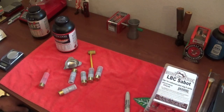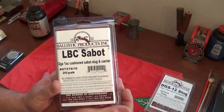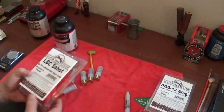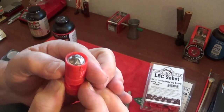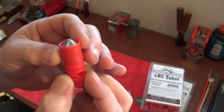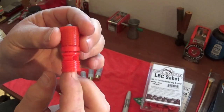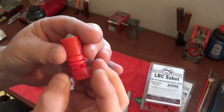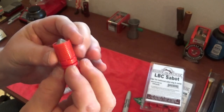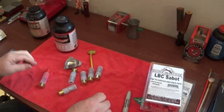I've secured some shotgun slugs from them. What I've got is the LBC Sabo - it's a 20-gauge shotgun slug encased in a sabot. It's already got its attached wadding and everything. You don't have to do anything to this. It's very, very simple.